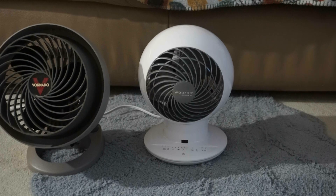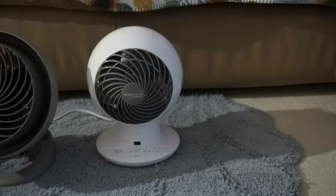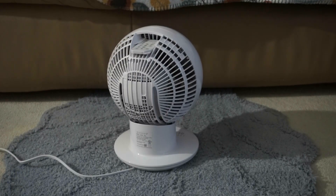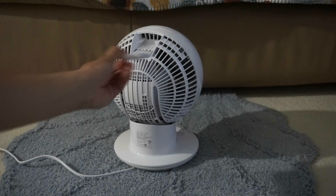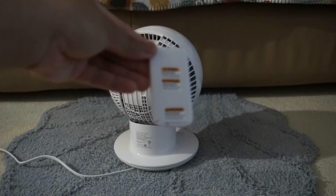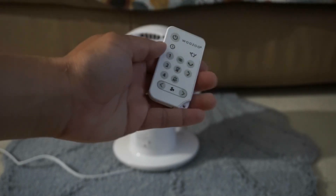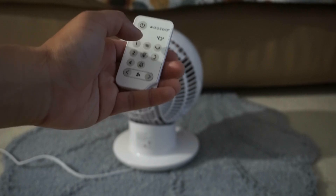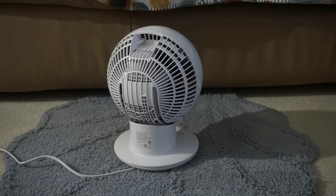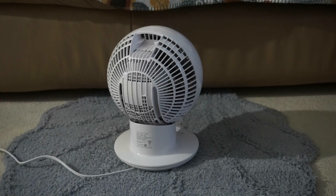Here's a tornado fan for size reference. On the back is a place to store the remote control, which is very convenient to avoid losing it. I have a battery in here. With the remote you can control the timer, speeds, oscillation, and breeze mode. This fan has multi-directional oscillation, which I haven't seen on a fan before — a cool feature I'm going to show, along with the light on/off and beeps.